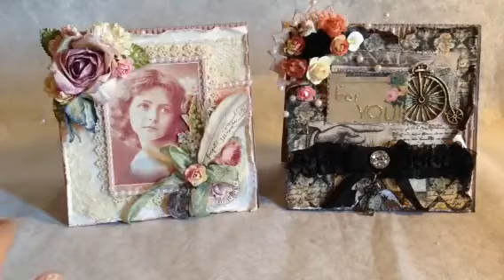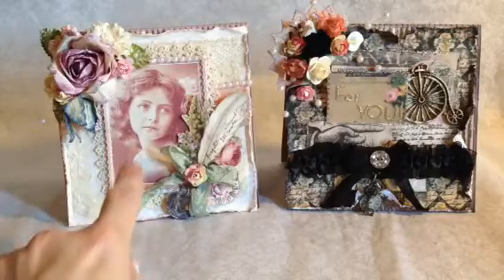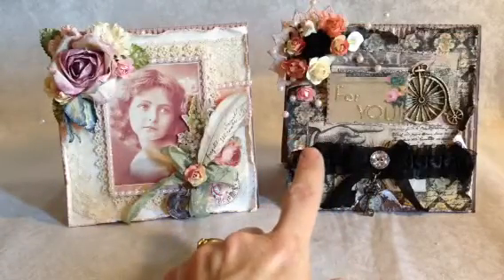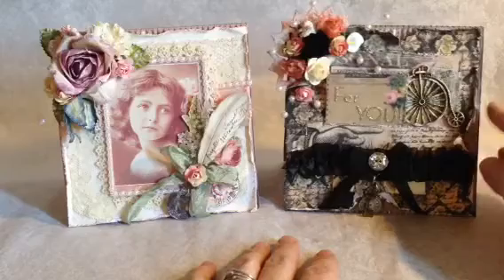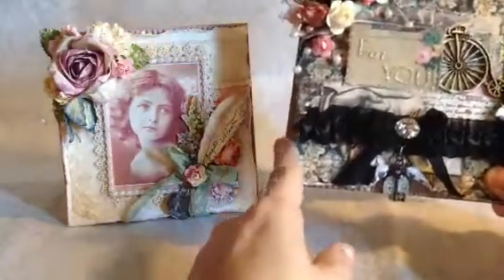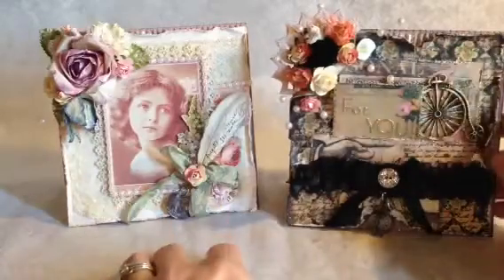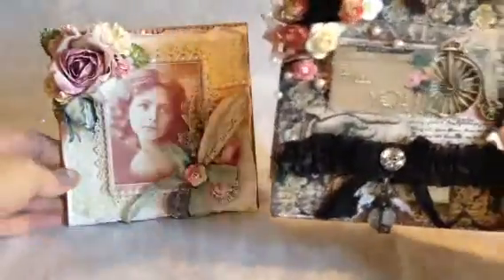The first one I made was out of the Prima Delight, the new Prima Delight paper. And then the second one is out of the Romance Novel. The Romance Novel is going with that box that I made for, I think it's a couple videos before this one. And so the person that I'm making for, I'm using the Romance Novel as the theme. I know this is a little bit darker and a little bit grungier than the box, but I think it'll be okay. So I think I'll just start with this one.